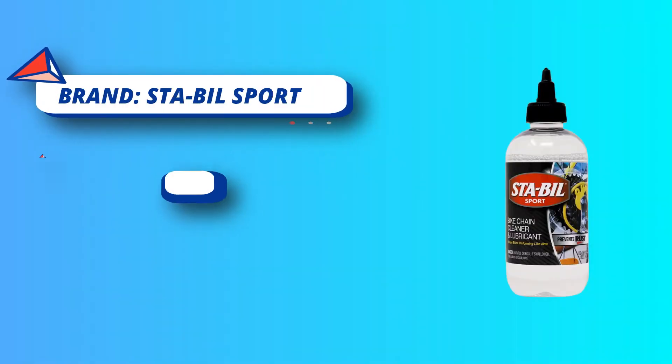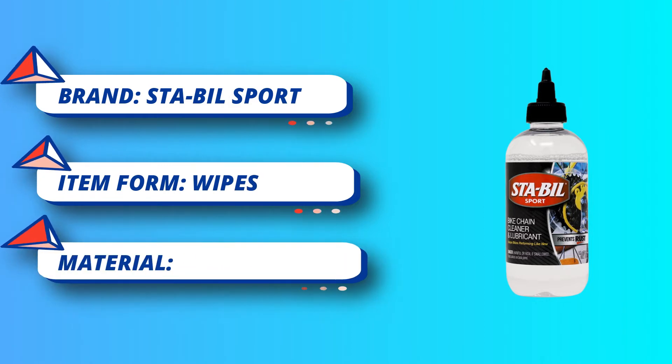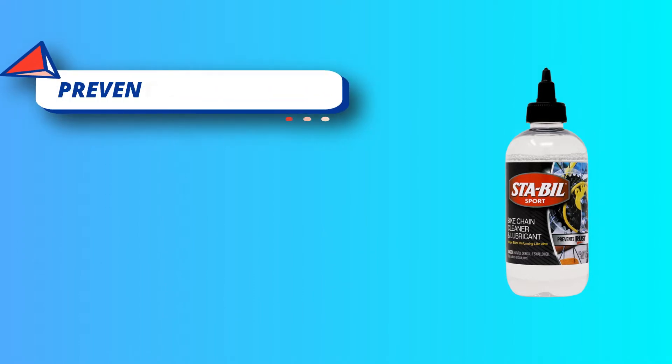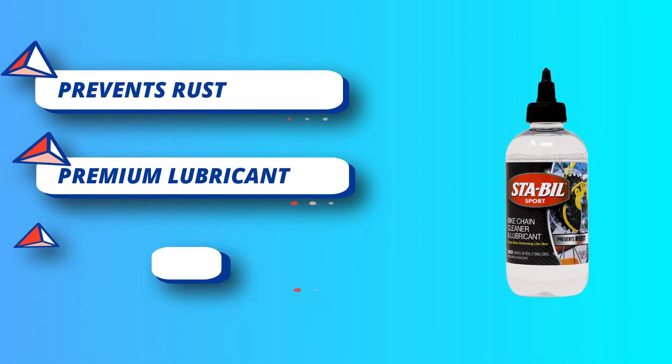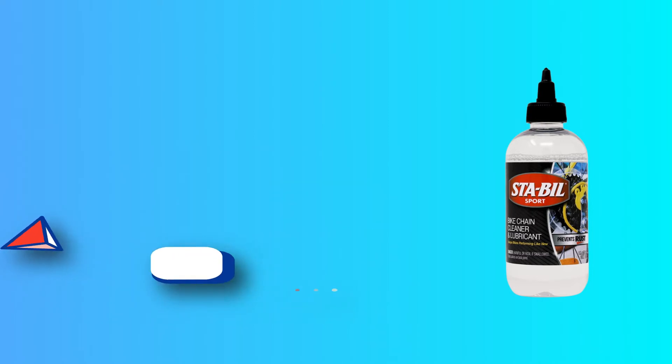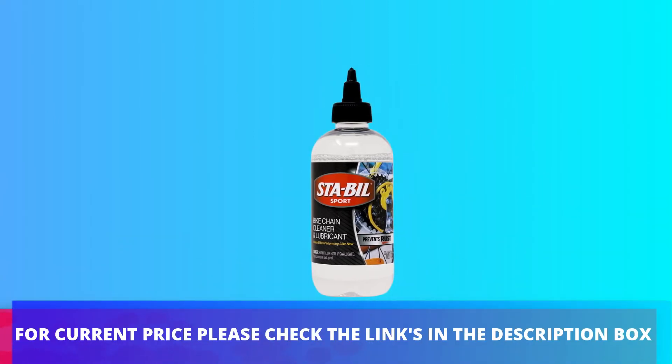Sta-Bil Bike Chain Cleaner and Lubricant is best used by first removing dirt and grime from a bicycle's chain with a clean rag. After prepping the chain, apply a thin layer of product while moving the pedal backward. This one-two system is all you need to remove old dirt and foreign substances from the chain and gears to enhance riding performance. For current price, please check the links in the description box.